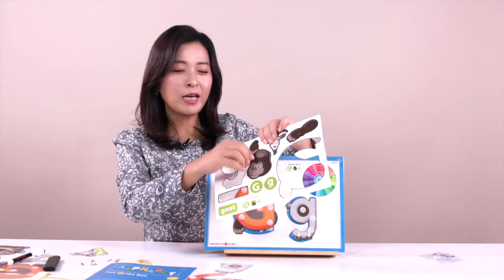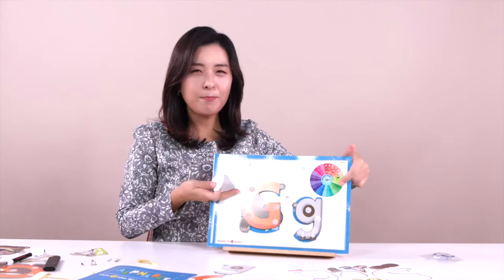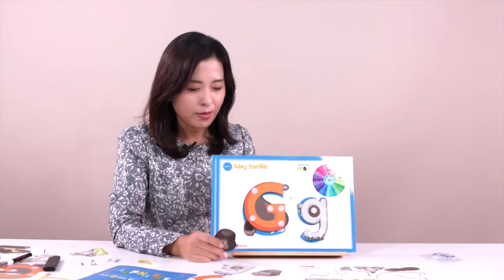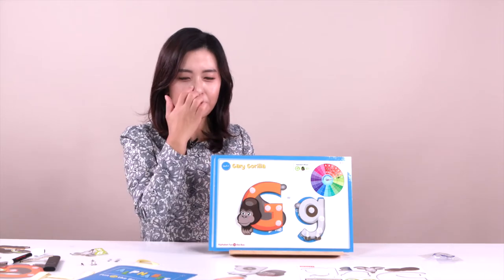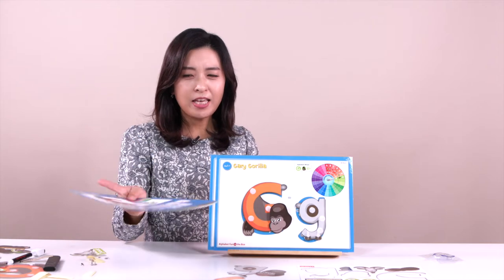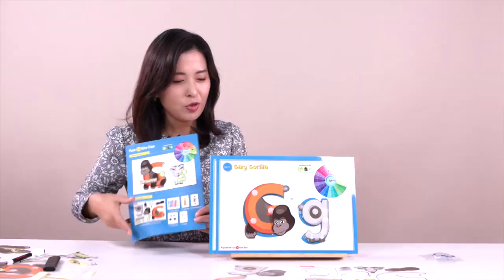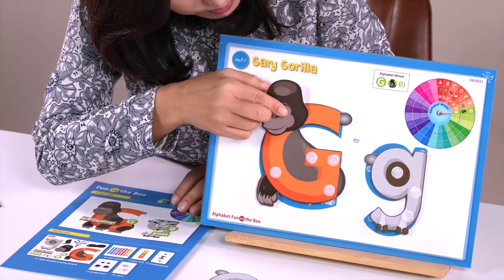Good job! Fantastic! Awesome! When you are popping out everything, can you say: I am popping out the gorilla's head right here. And everything is the same. So we just put the velcro in here. Where can we put it? The gorilla's head — so I can put it in here. Is that right? No, it looks so strange. You can see the gorilla on your worksheet — like this, and here. This is gorilla!